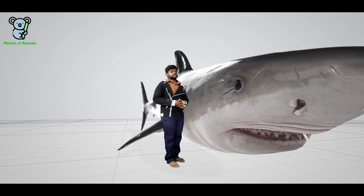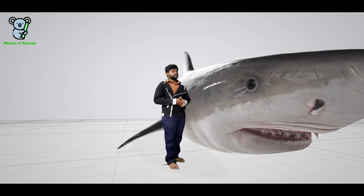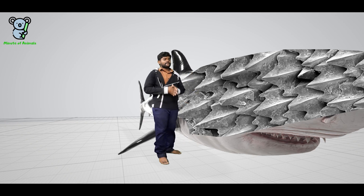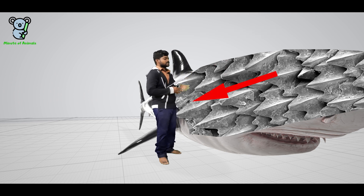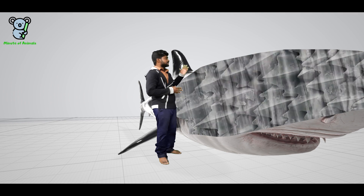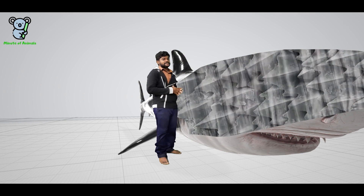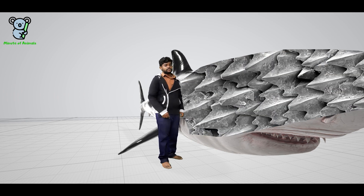Have you ever wondered how sharks can easily move inside the water? Well, the secret lies deep inside its skin. We need to zoom in a little bit to reveal the secrets. The shark skin is made up of millions of tiny, tooth-like structures known as dermal denticles, and these dermal denticles are pointing backwards. This enables the water to flow freely on the surface of the shark so that it doesn't have any resistance, allowing the shark to move freely inside the water.